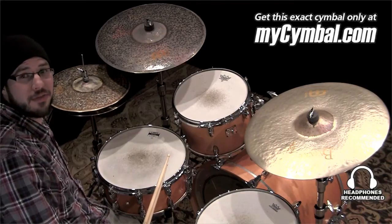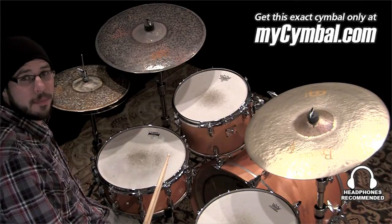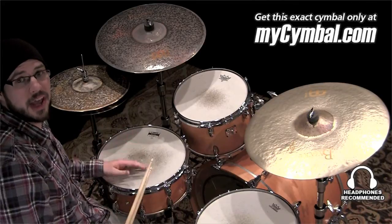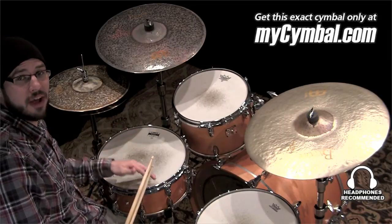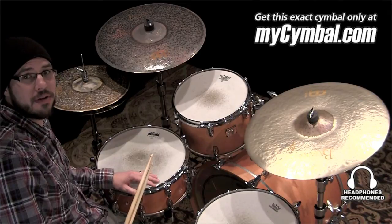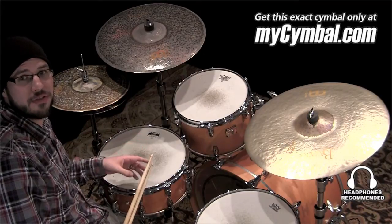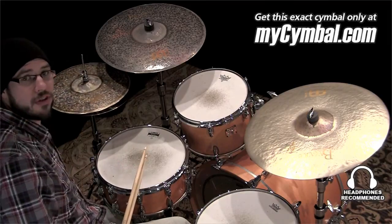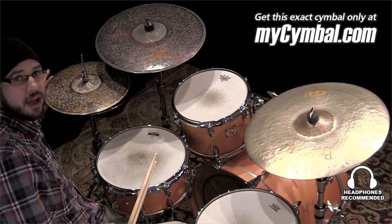This pair of hi-hats is a 14 inch Byzance extra dry medium hat. These are the hats that Benny Greb was actually playing before we did the sand hats, and they're actually — even though they have the extra dry top — a very versatile cymbal. They're quite popular, maybe more popular than some would think for an extra dry hi-hat that has an unlathed top and all of that. So I'm gonna play them for you so you can hear them, and just remember that you can get this exact cymbal only at MySymbol.com.